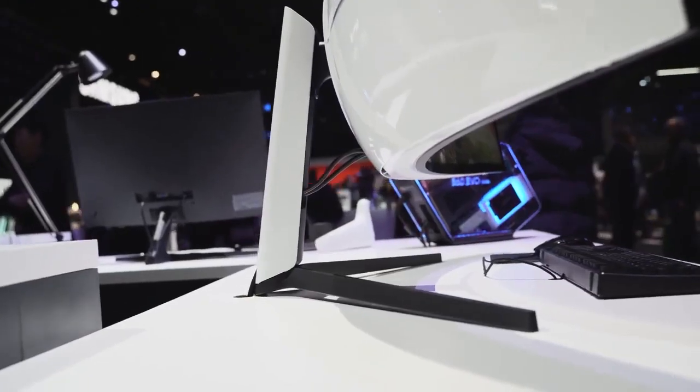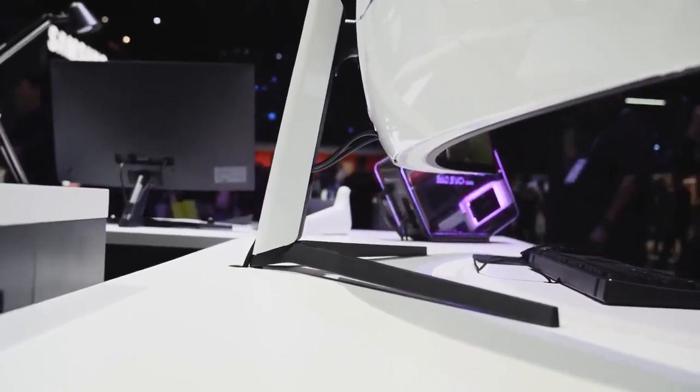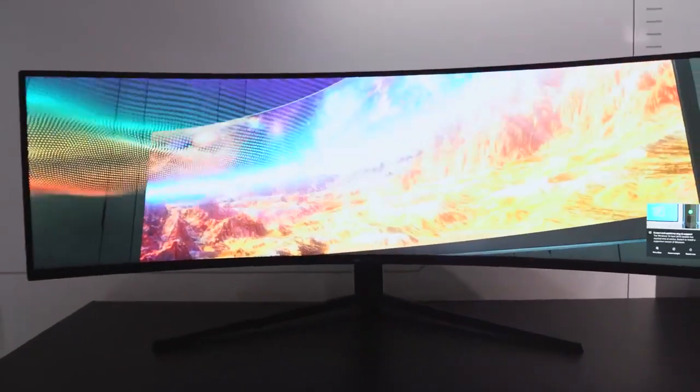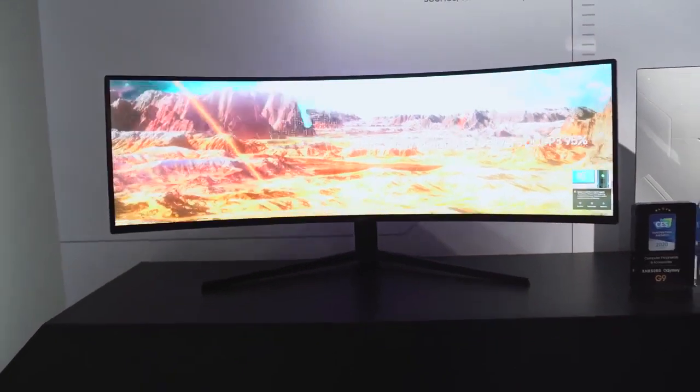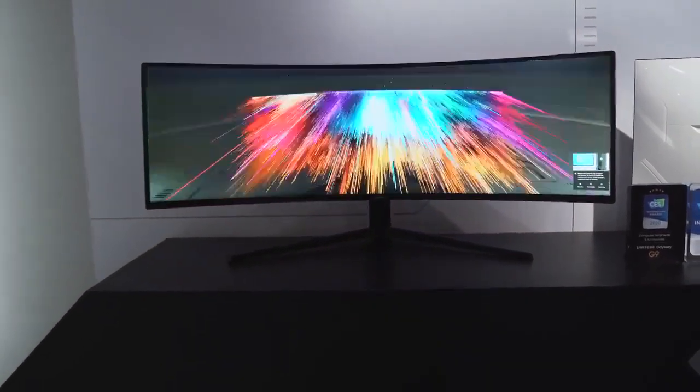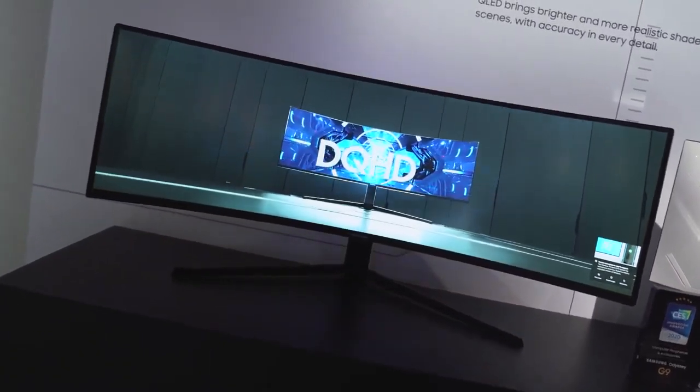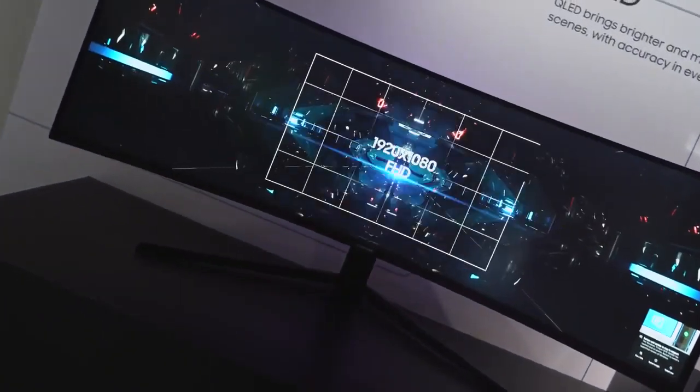Gaming on this thing will be ridiculous. The CRG9 itself is really solid, but when you look at them side by side the Odyssey G9 really packs more punch this year. You're going to 240Hz, you have one millisecond response time, you don't have to pick a specific graphics card — whatever you want, this monitor will power through it all. And it looks so good; everyone at CES was oohing and aahing at this thing.